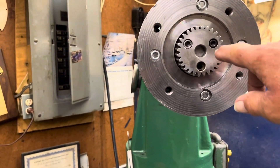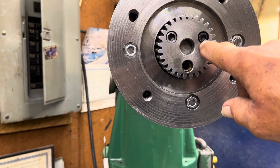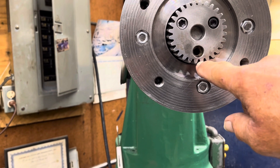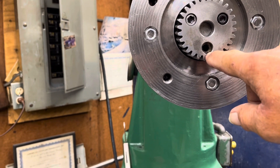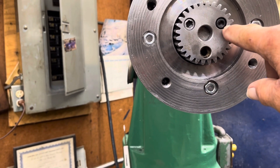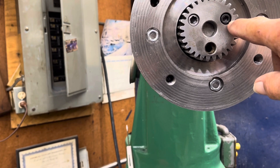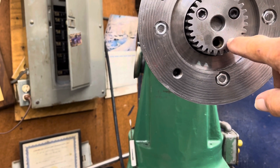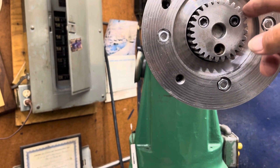I drilled and tapped this one five-sixteenths. I'm not going to do anything to this other one — I wasn't going to do this one anyway, because I thought, you know what, if one wouldn't hold it, three never would. And I'm not even going to be using this function.